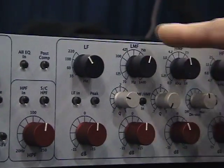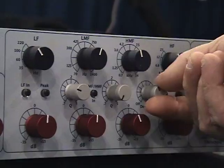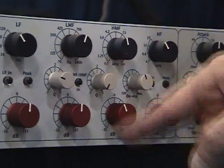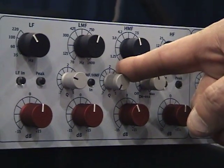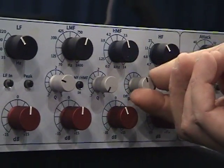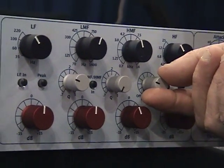The midrange is fully parametric. What we've added here, though, is a new de-esser, and it works in conjunction with the high-mid filter. Probably a new application for a de-esser.